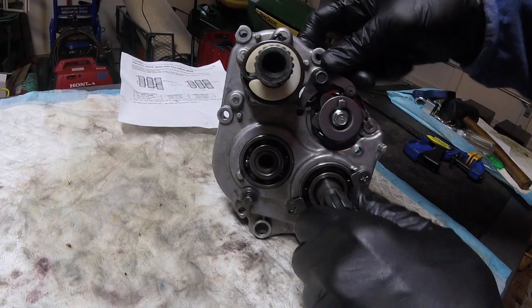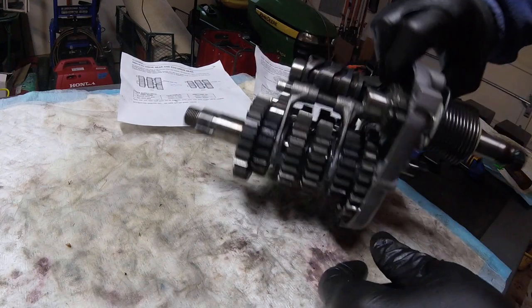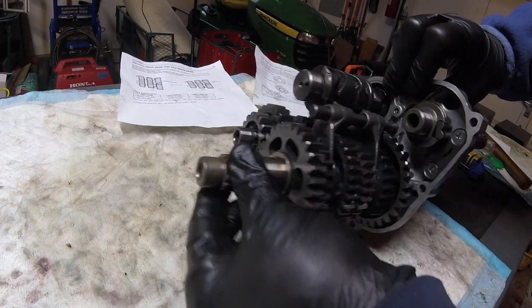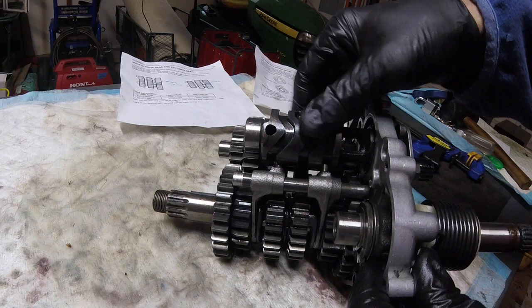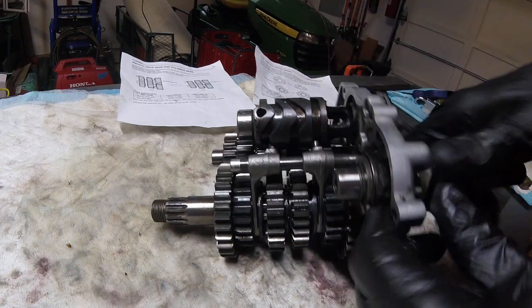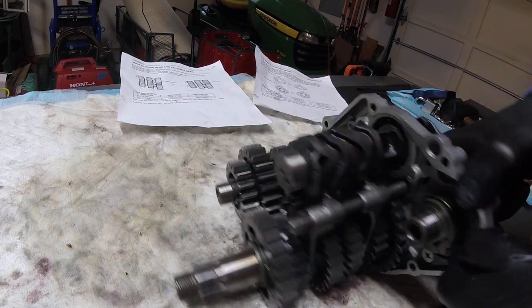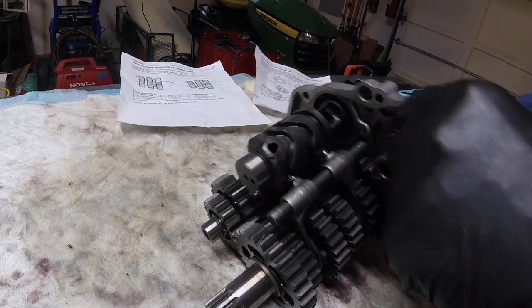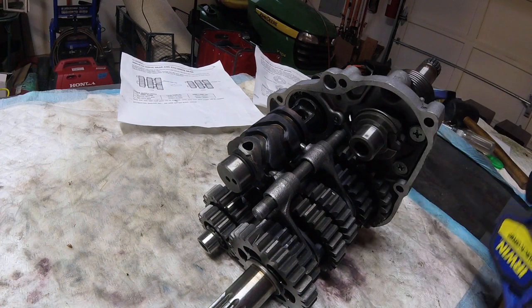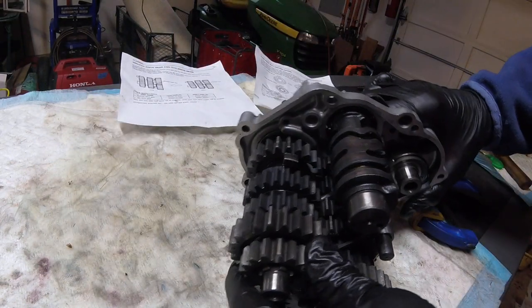Looking at the side of the gearbox: here's where the clutch attaches — this is the drive — this is the kickstart shaft, where the clutch provides drive from the engine, and this is the output shaft which would normally have the sprocket on it. Here we have the drum selector mechanism, and here are the two gear selection dogs I do have. I've jerry-rigged a way to lock them in place so I can show how the gears work.